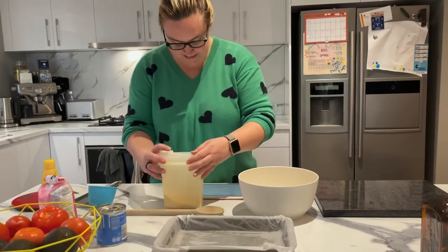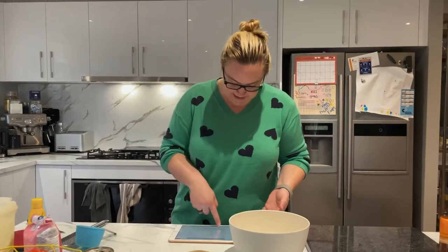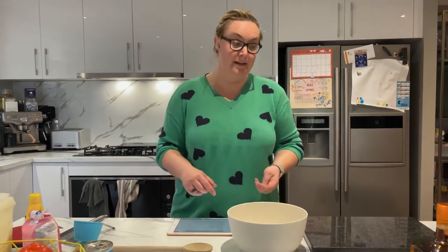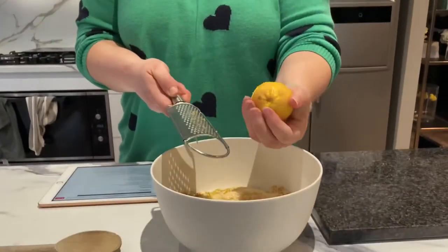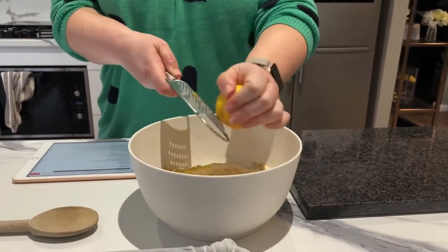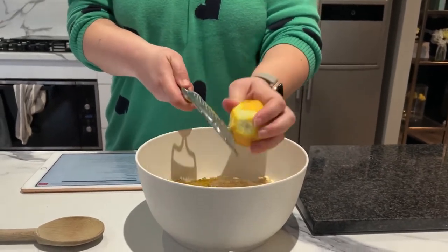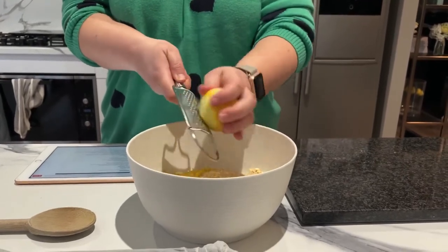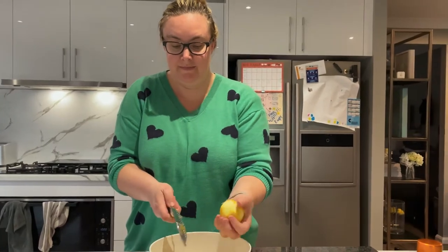It says lemon zest — just add it, and then grated lemon rind and mix to combine. I watched another cooking show and they said you should do this before you do it. How's your zesting technique? It's probably terrible. Watch your fingers. This is from our tree — it's a lemonade, not a lemon, because we don't have any lemons left. Not really a difference when you use zest, it's just going to add a little bit of a tangy flavour. Is that enough? Looks like it would be enough.